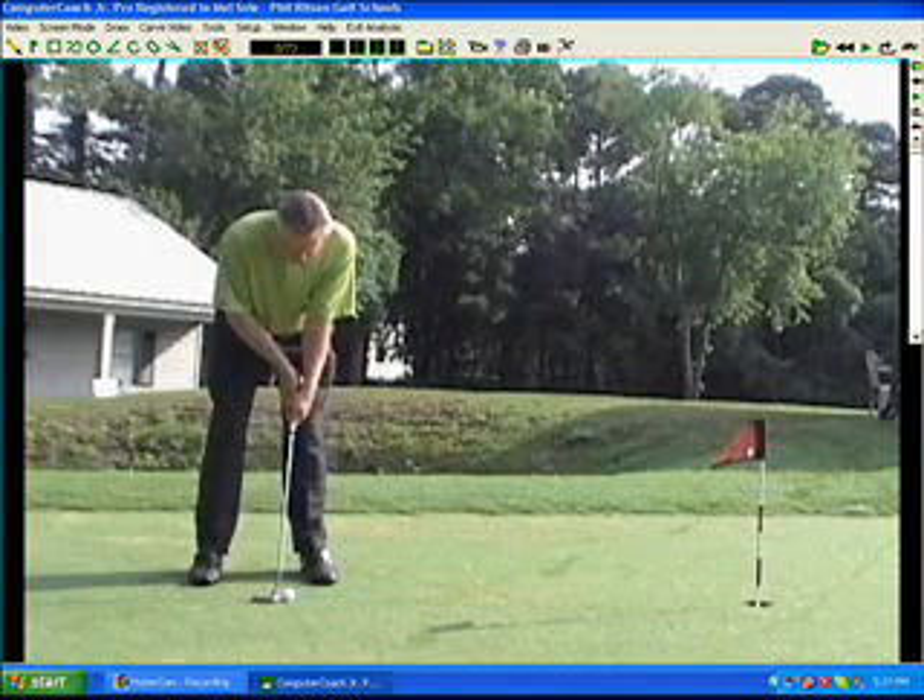Hi, this is Mel Sol with the July Golf Tip and once again we're going to talk about putting. Lisa Train of Calgary, Alberta had sent me an email with a link where someone was talking about putting cross-handed and the importance of the right hand in that process. She couldn't quite get a handle on it, so I decided to do a video to make it clear for her. I think it's a very good way to putt if you're not a good putter.